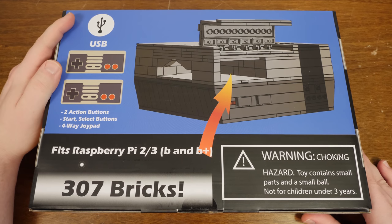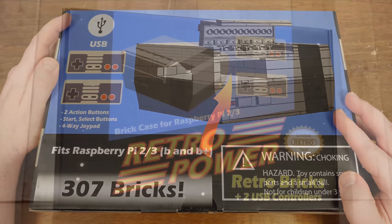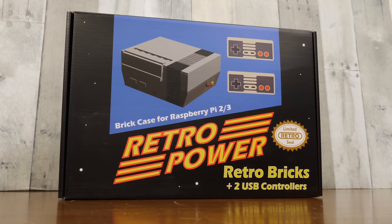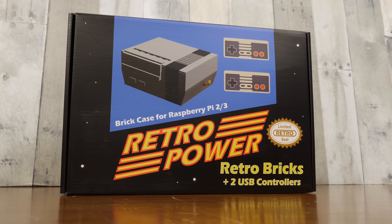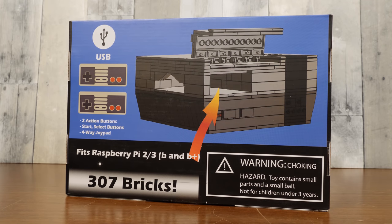I've put together a few of these kinds of LEGO models here on LGR, and everybody was always saying, oh man, it'd be so cool if those fit like a Raspberry Pi inside. Well, this one does. In fact, this is only one of several sold by RetroPower on places like Amazon. At the moment it costs $26 for just the model itself and $36 for this one you're seeing here with two USB NES style controllers.